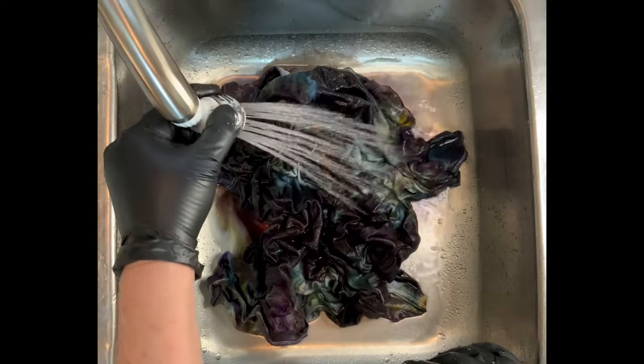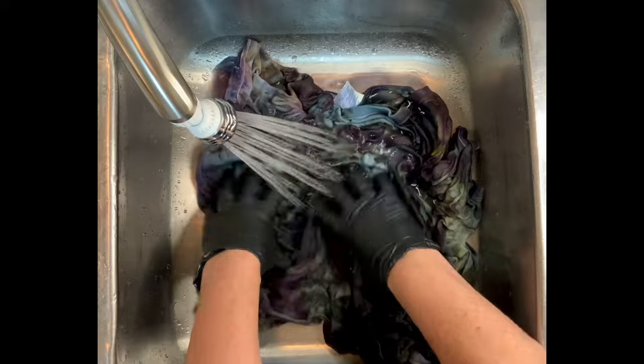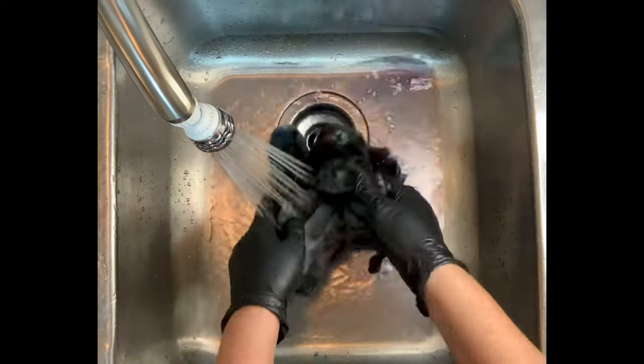I have to admit I was freaking out a little bit, but have you guys heard the saying 'don't cry until it's dry'? It's so true — the project will look completely different after it's washed out, dried, and ironed.